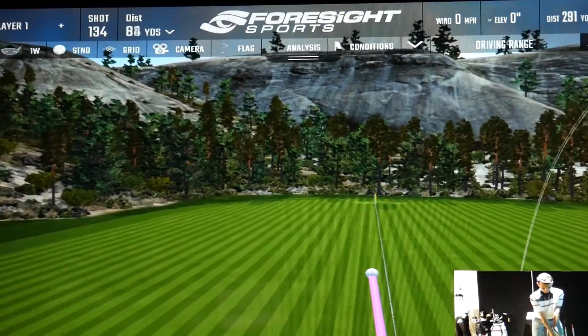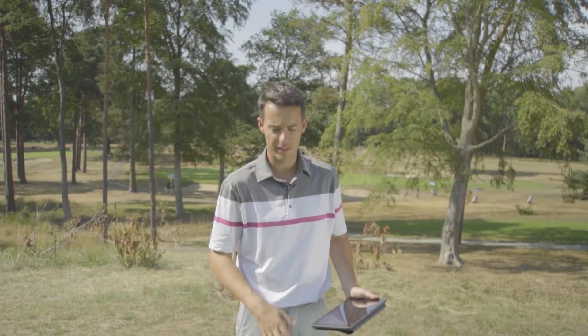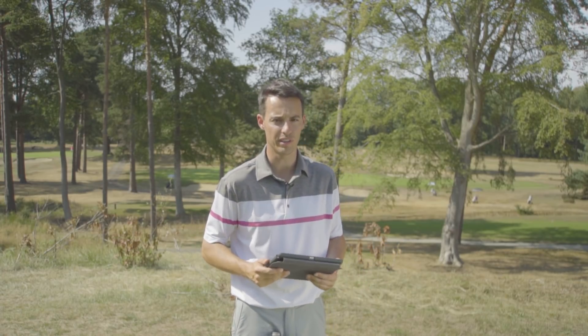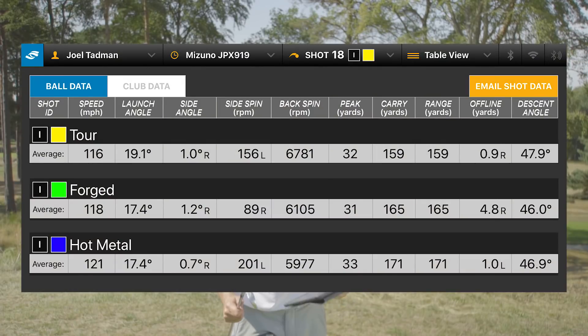Mizuno were kind enough to build me samples in my preferred spec — half inch longer with the Dynamic Gold 120 X100 shaft, which in this flex is 120 grams, slightly lighter than what I currently play. It's worth noting the lofts have slightly changed: the Tour model remains at 34 degrees, but whereas the Forged and Hot Metal in the JPX 900 were both 31 degrees, they're now staggered more evenly — the Forged seven iron is 32 degrees and the Hot Metal is 30 degrees.